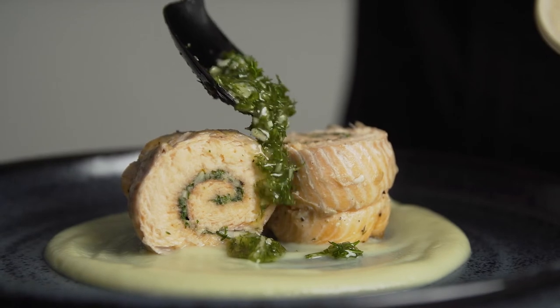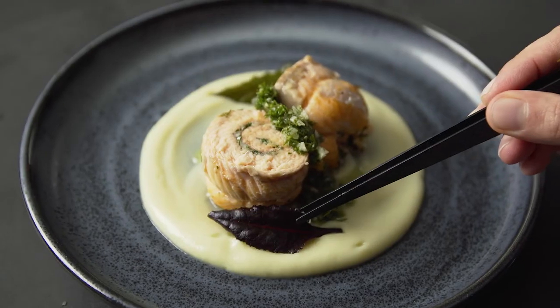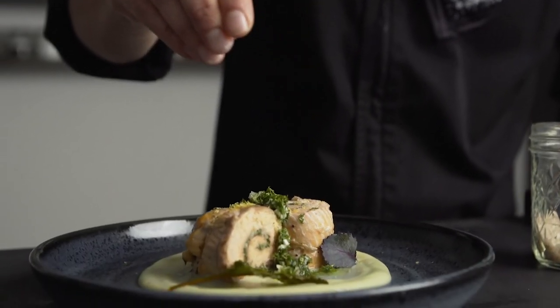I plated it with sweet potato puree, some more gremolata, and some baby greens, lemon zest, and some smoked salt.